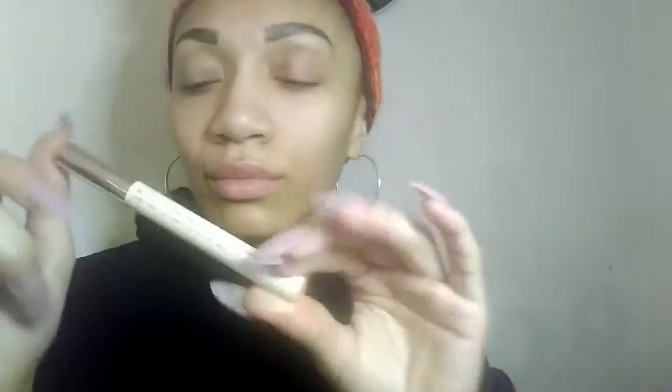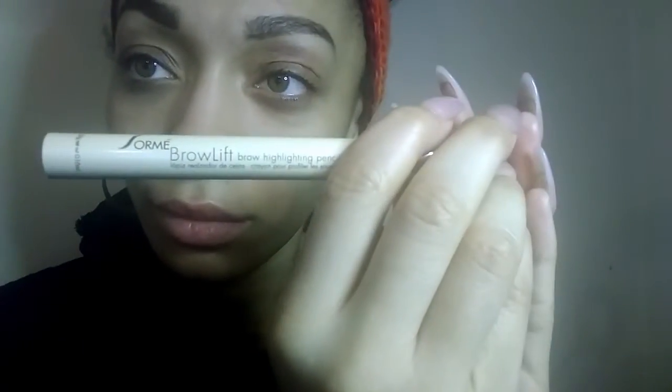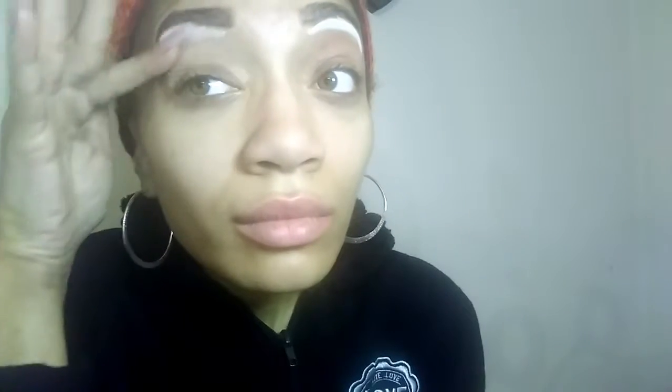So our next product is the Brow Lift Sorme. Since we got the little Sorme over here, it actually does like a little highlight underneath the brow. So what I'm going to do is blend with my finger whenever I get it on there. So I put it on — it kind of looks a little light, but we'll see what happens. I blend it with the finger, and the instructions actually say brush too if you need.